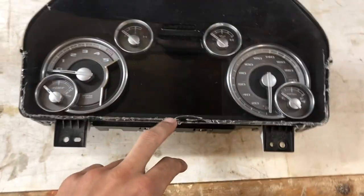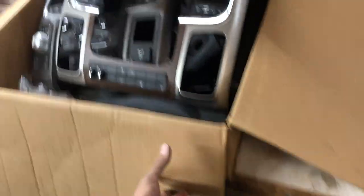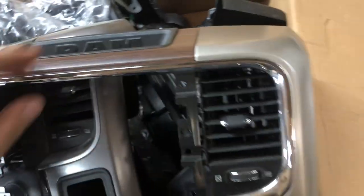I got the cluster I'm gonna be installing today — it's all cracked, came out of a wreck truck. I'm gonna make sure it works first, and then I can just order the cover piece here as long as it all works. I picked up this box — I got this bezel. This one's a wood one. Let's pop this out and show you what's going on.